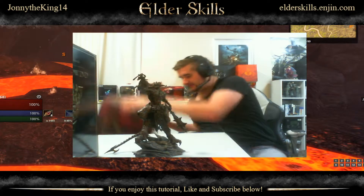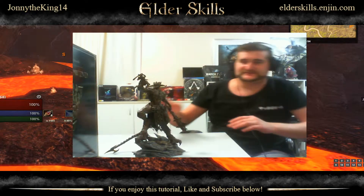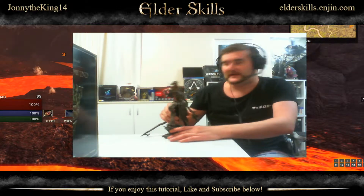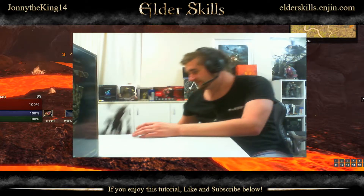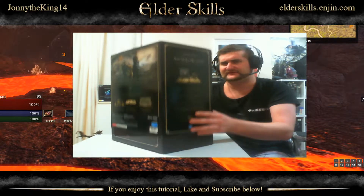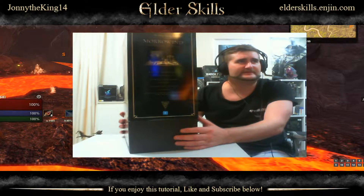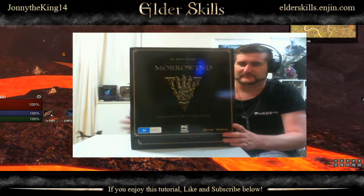From memory with the Imperial Edition you've got an Imperial Horse, the Imperial Style, and the ability to convert armor into an Imperial Style. I think there might have been a couple of other things — I think you got a pet as well or something with the original Collector's Edition.